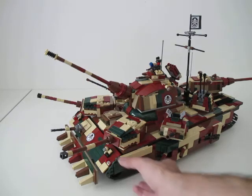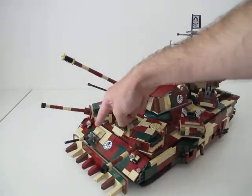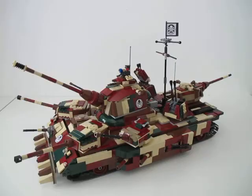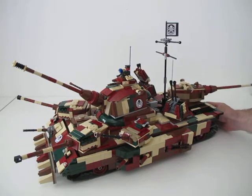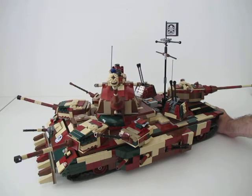Almost forgot — on the front there is a Hetzer 75 millimeter cannon mounted on the front. Another very interesting feature of this model is that by turning a gear on the rear, you can turn the rear turret. And if you turn the other gear, it turns the main gun turret.